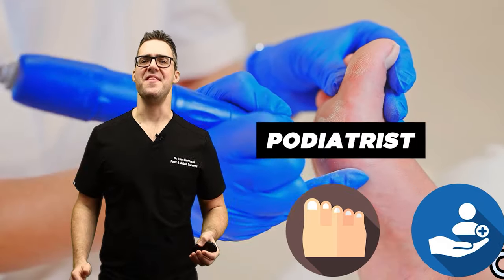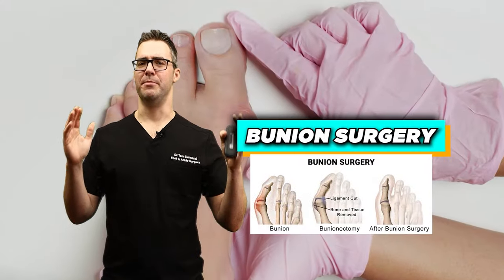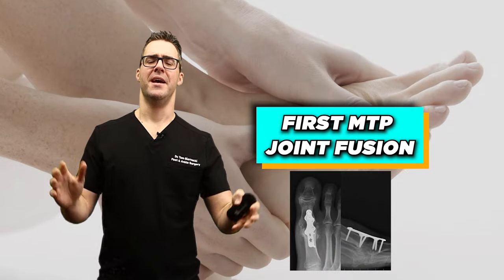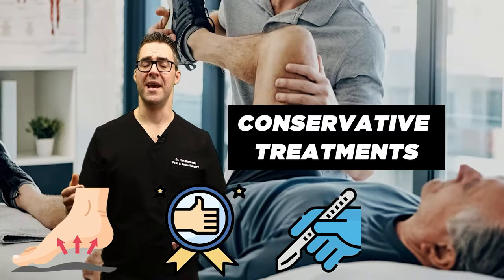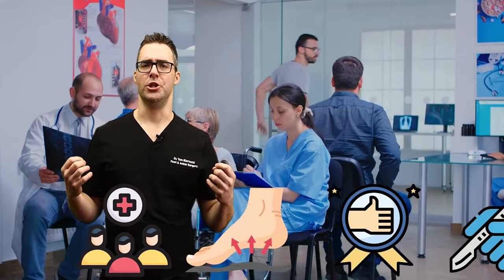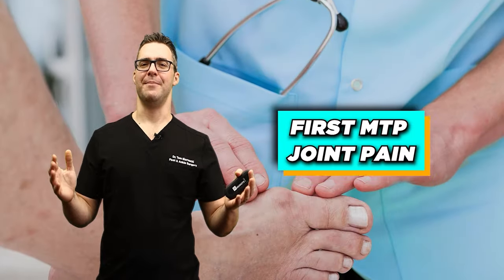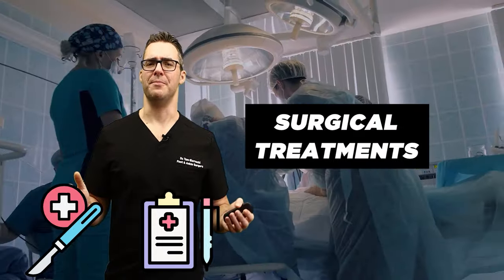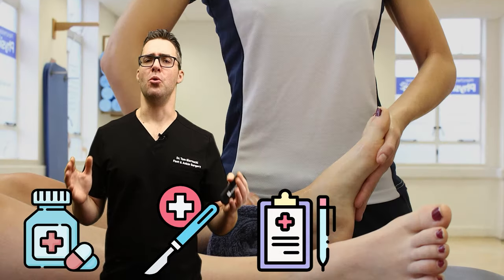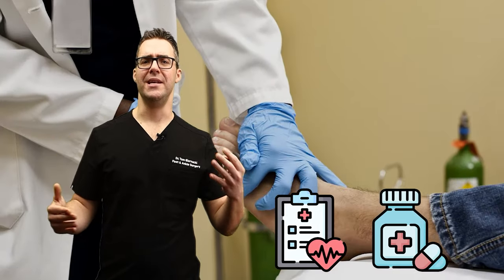I think we as podiatrists, this is the sweet spot. When I came out of residency and I started practicing, it was bunion surgeries, first MTPJ fusions, implants, all this crazy stuff. But the more I've practiced, the more success I've had doing conservative treatments. There is so much cool stuff coming out that only we as podiatrists are really able to do.